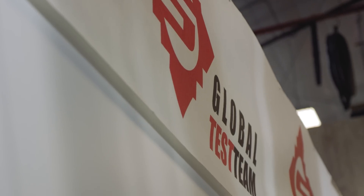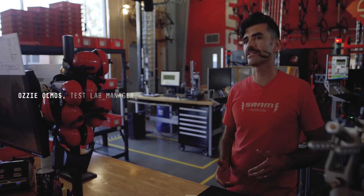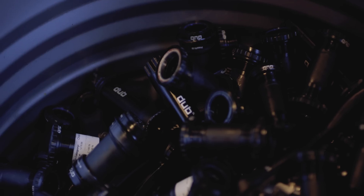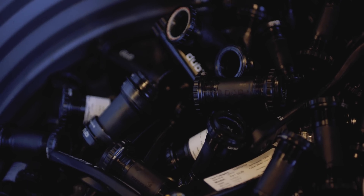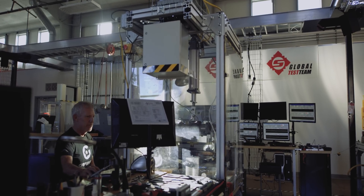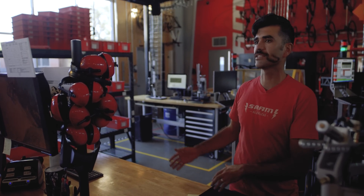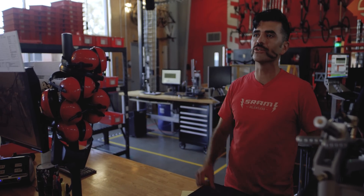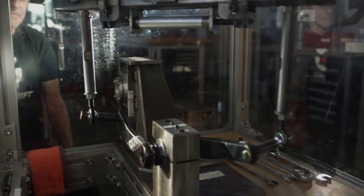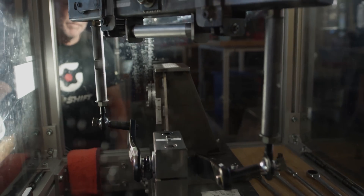The test lab has a pretty symbiotic relationship with actual riding. We want to make sure the tests we're doing are correlated to what we're doing outside in the field — we don't want to test something that's never going to happen out there. We're never going to fully replace quality feedback from somebody riding the part, but what we can do here is control the environment, pinpoint variables, and turn those knobs and dials to really fine-tune what we want and get a clear answer of what the part is doing.